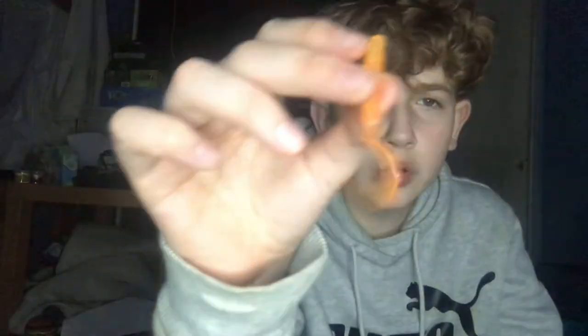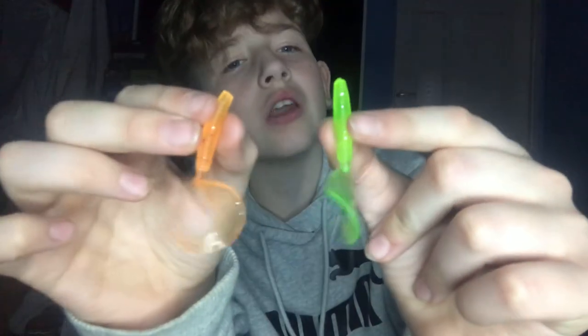The next box has more lures — curly tails. There are four of these little perch jigs, then there's one bigger curly tail and another curly tail. So guys, that's the end of the video — leave a like and subscribe, share a comment. See you later guys, goodbye!